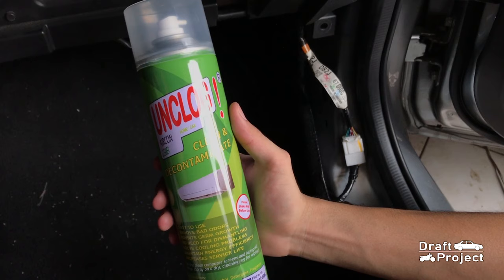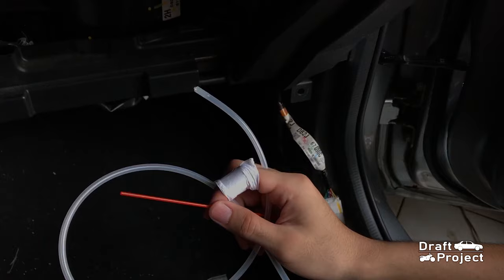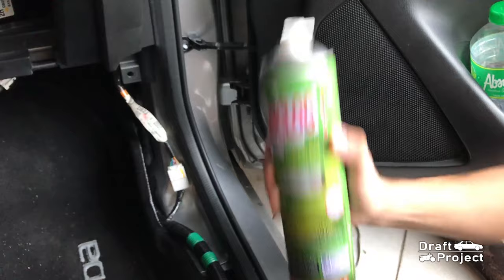I will be using this unclogged aircon cleaner, a cleaning solution specifically designed for cleaning aircon evaporators. The product comes with a hose and straw.